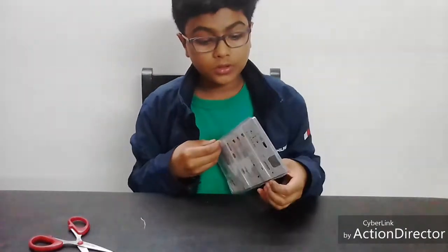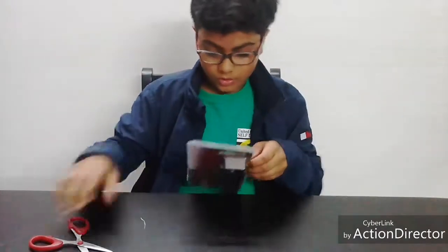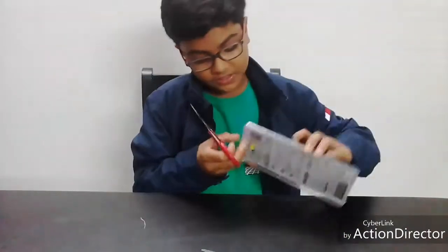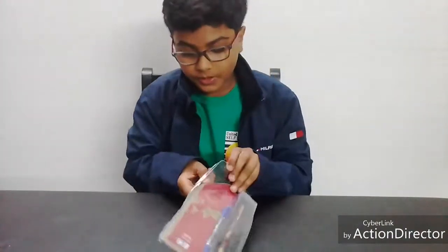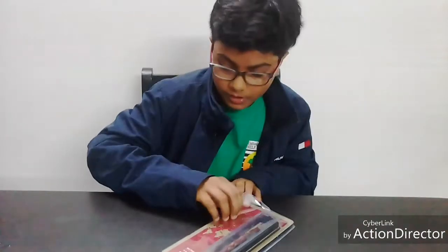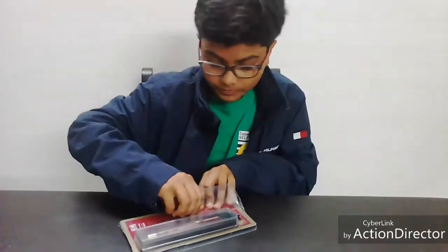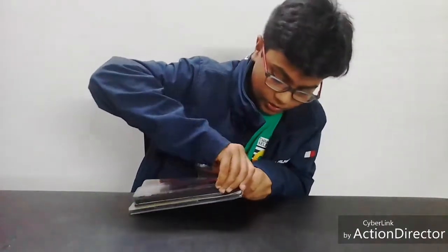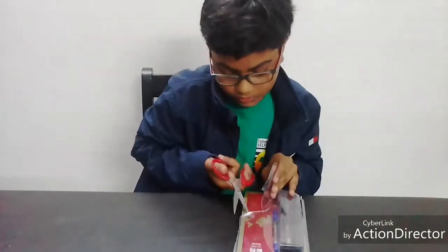Oh no, do I have to cut the whole thing? I hope not. I destroyed it the wrong way — that's quite destructive. Better use scissors. Let's try better with scissors.